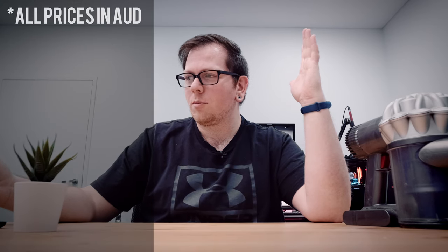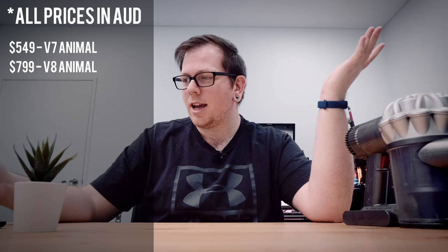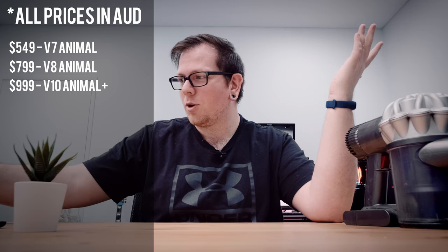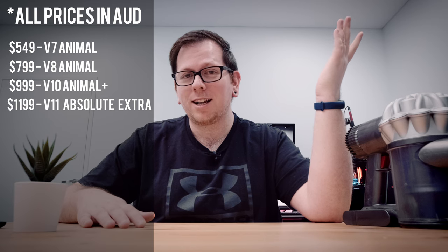I jumped onto the local retailers for Dyson models and started looking at the new ones. I had a good run out of this and was kind of okay with shelling out some cash. Looking at the other models — there's a V7, V8, V10, V11 — the V7 is maybe $400-500, the V8 around $800, the V10 around $900, and the V11s are like a grand to $1,200. They're really getting up there.